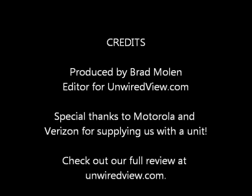I encourage you to check out my review at unwiredview.com. My name is Brad, and it's been wonderful to have this review with you. We'll look forward to talking to you again soon. Thank you.